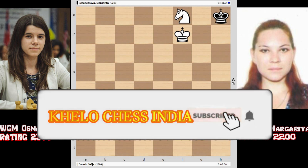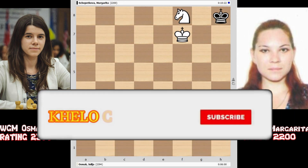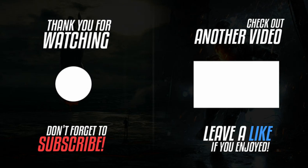Hope friends you have liked this ending — do hit the subscribe button to get these videos every week. If you want to watch the entire game, there is a link given in the description box below. You can click on the link, get the PGN file, and open it in any application on your mobile. Bye bye and take care.